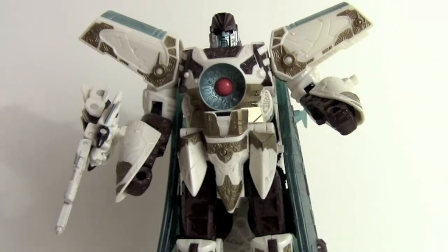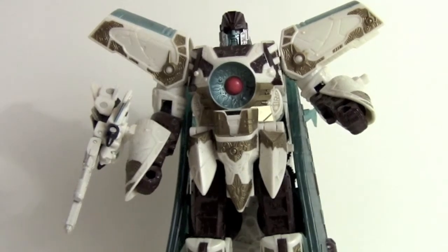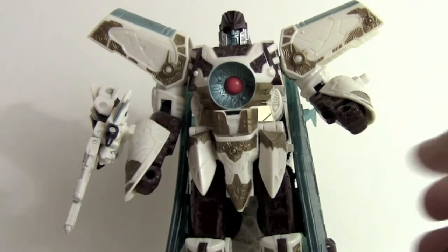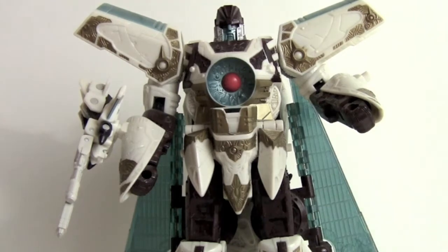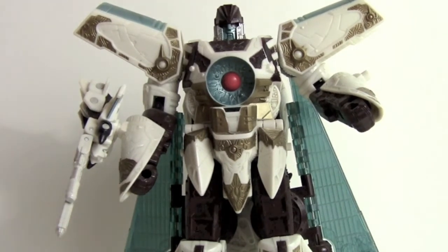Hey guys, today we're going to take a look at Transformers Cybertron Vector Prime and his partner Safeguard. When this one came out I was pretty excited — I thought he was just a really incredibly cool looking design. So we're going to go ahead and take a look here.